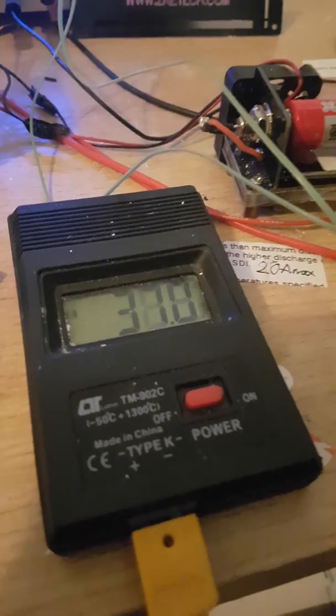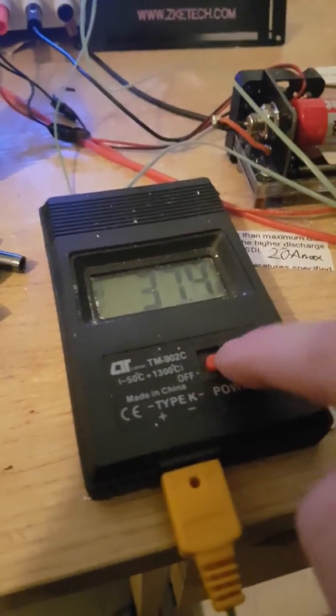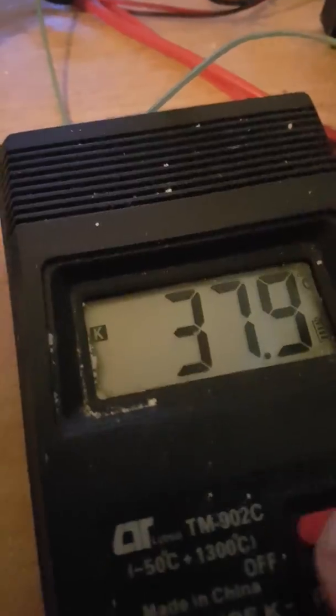I'm just watching the temperature and trying to get the best temperature device that's not really expensive. I'll hold that down — you'll see the clock disappear, which means it won't go off.